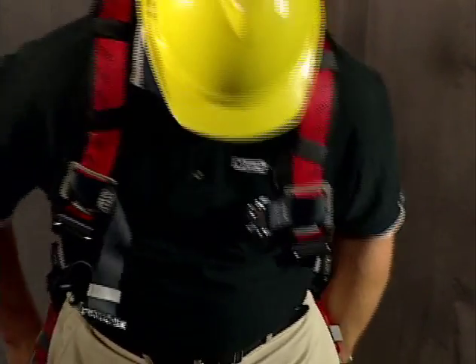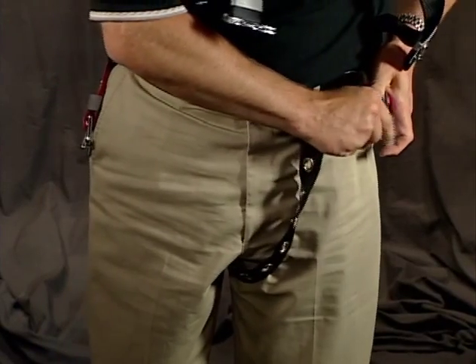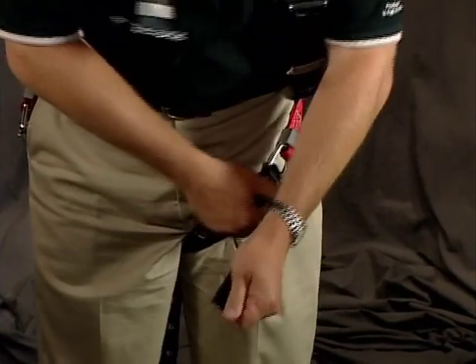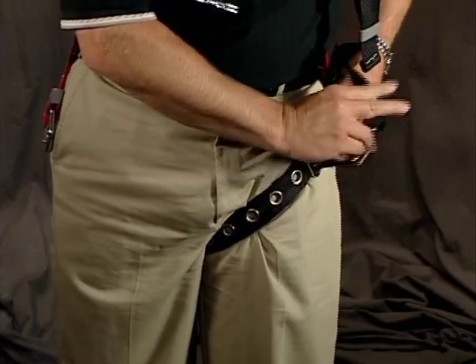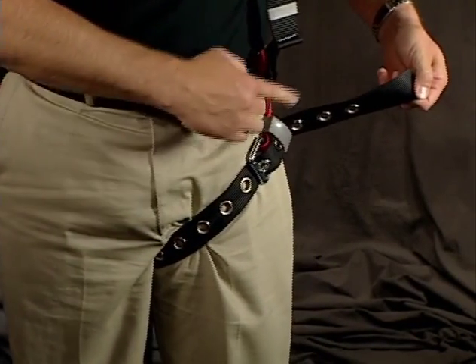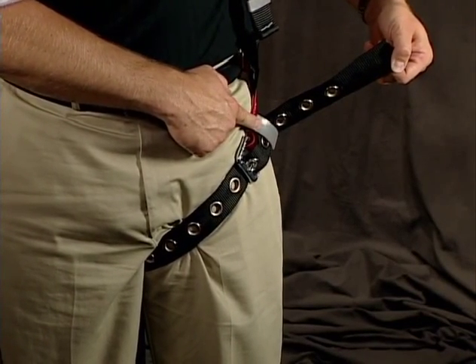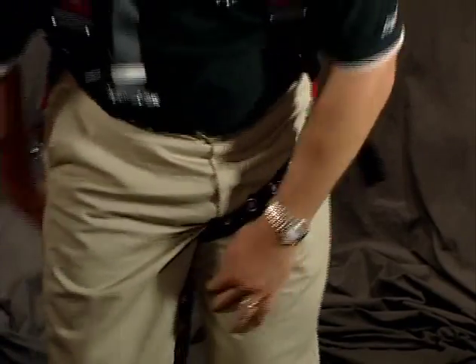Once I have that positioned properly, I can take and adjust my leg straps. This is an example of a tongue buckle leg strap. The advantage is I can adjust it very easily and it will hold its position. I want to make sure I've got the webbing coming back through the keeper so that I can't inadvertently disengage the harness once it's been attached.